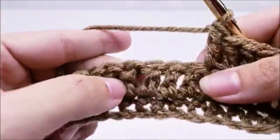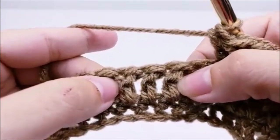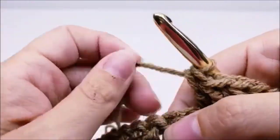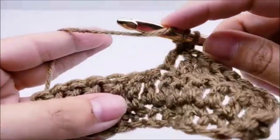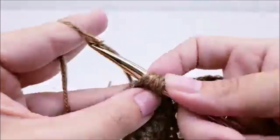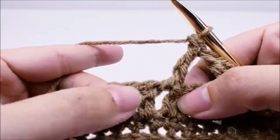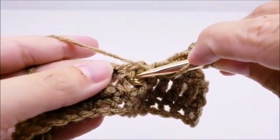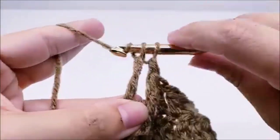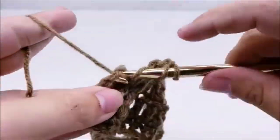Now we're going to start our cable. What we're going to do is skip these three stitches and work in the next three stitches, starting with the first one. We're going to work a front post triple crochet into each of those three stitches. Yarn over two times, skip three stitches, go around the post of the next stitch, and triple crochet. Do that for the next two stitches as well — yarn over twice, go around the front of the post, and triple crochet each time.